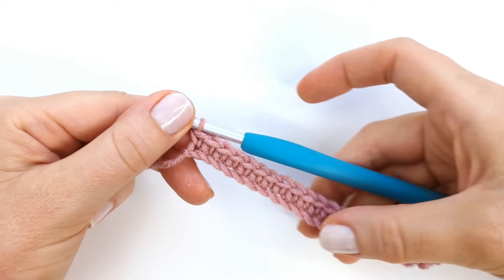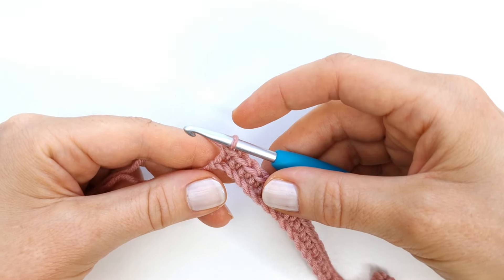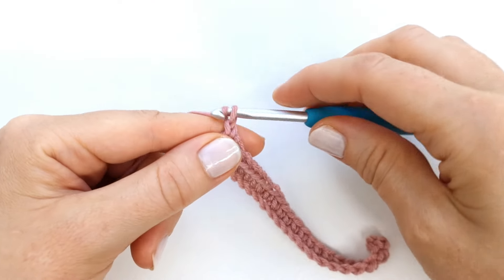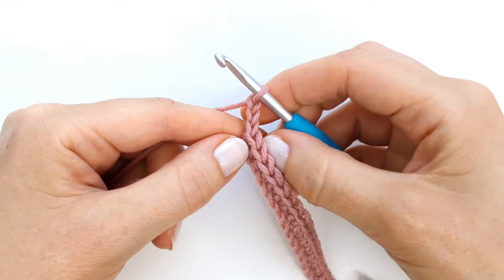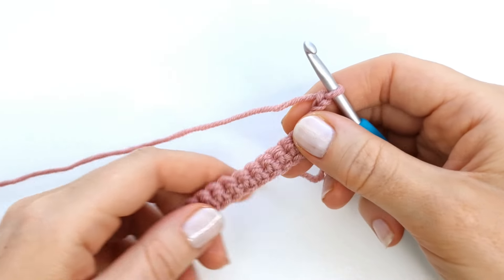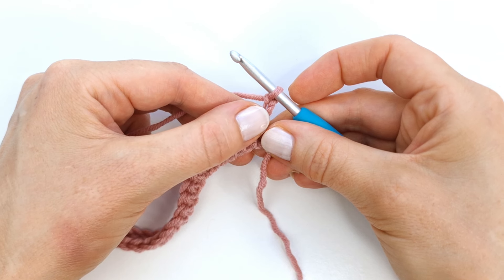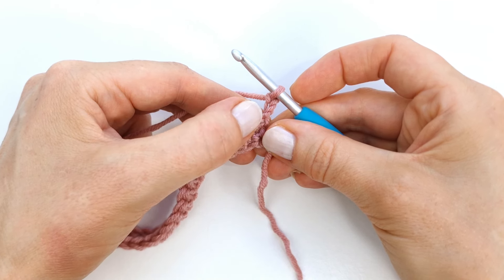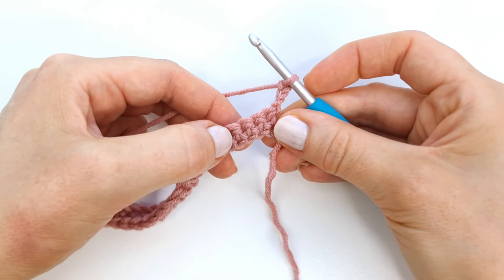That is row one complete. To start row two I'm going to chain three — one, two, and three — then turn my work. The three chains here will count as the first double crochet of the row. Next I'm going to skip the next three stitches and make a double crochet into the fourth stitch.